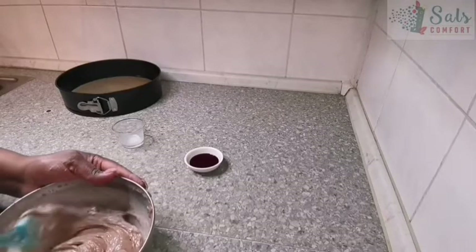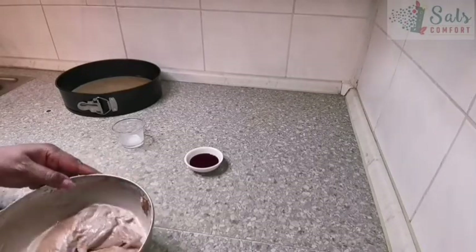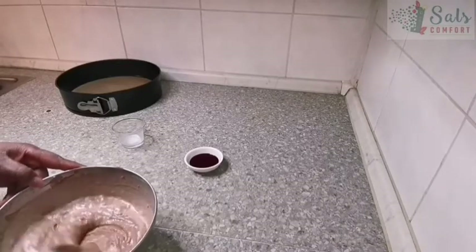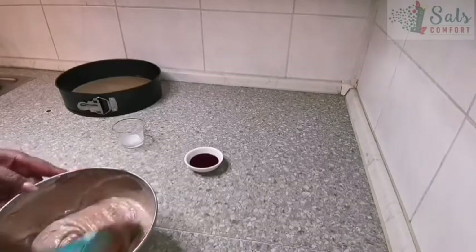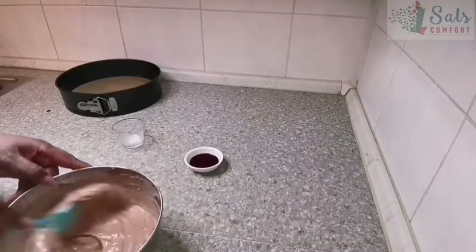You can also use buttermilk or coconut milk — whatever you fancy. I also have an alternative version of this cake made with orange zest and orange juice, where you'd add about three tablespoons of orange juice instead.